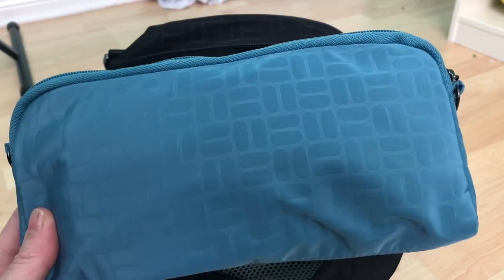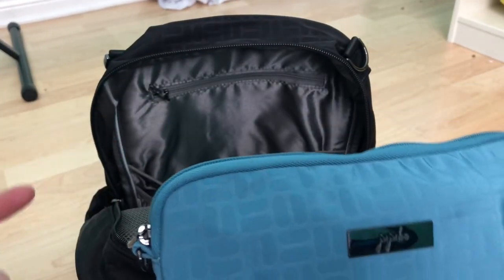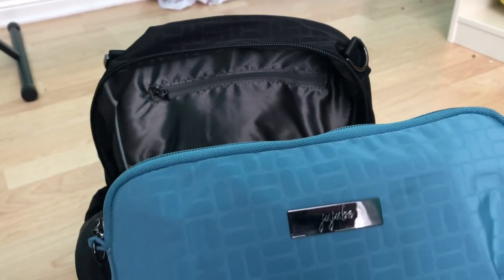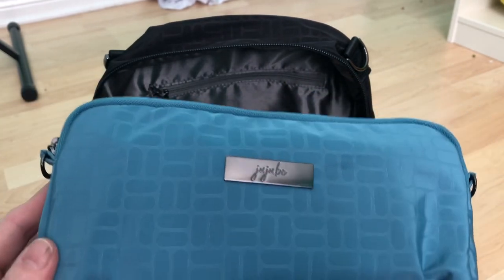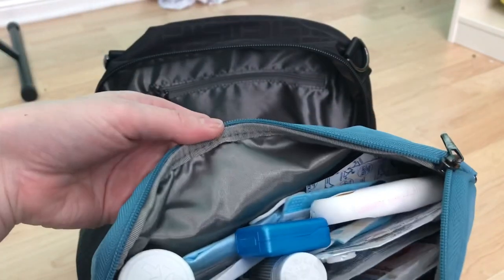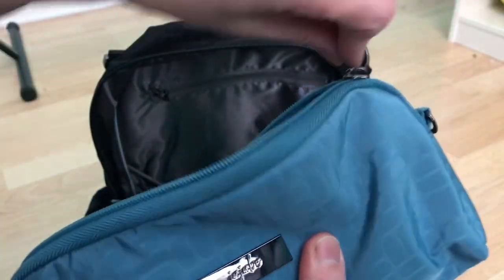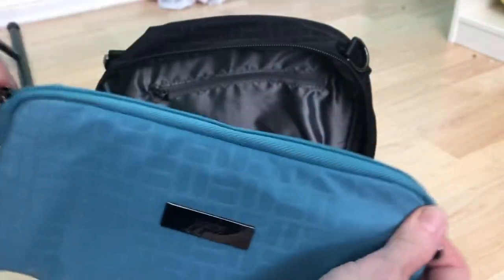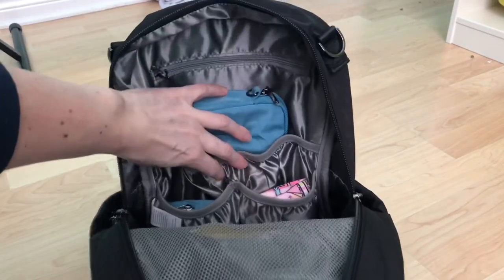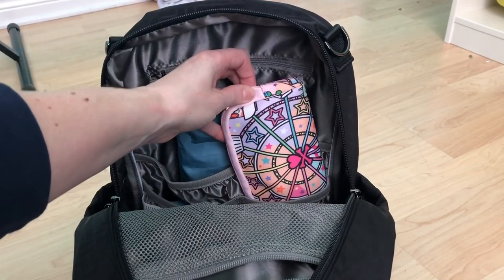I wasn't too sure about it, but I think the blue is probably my favourite so far. I don't have any of the mineral, which is the gray color, but I think I prefer the blue over the black — which I didn't think I would. This marine blue is so pretty. In here I just have my usual med kit, and there's that lining. It's a really really pretty color blue.